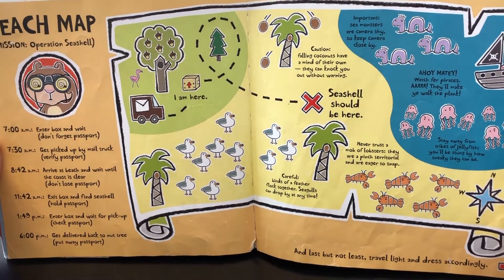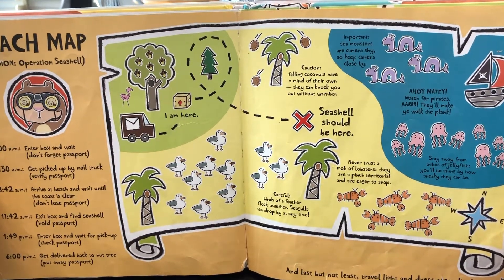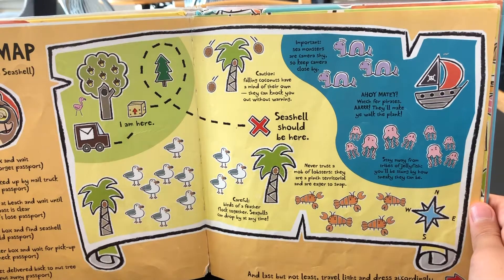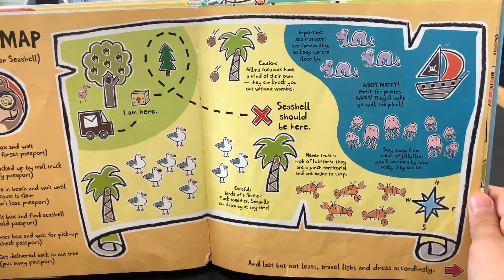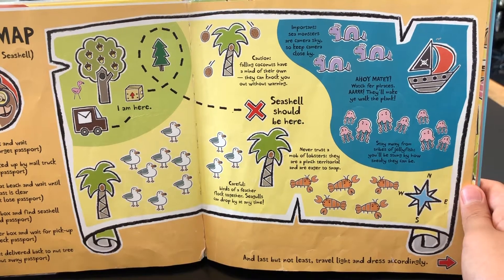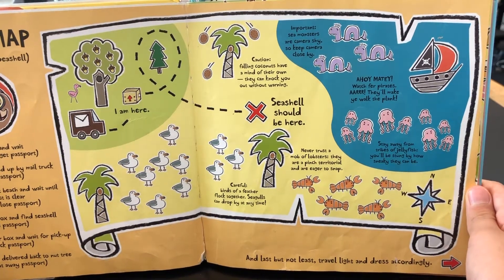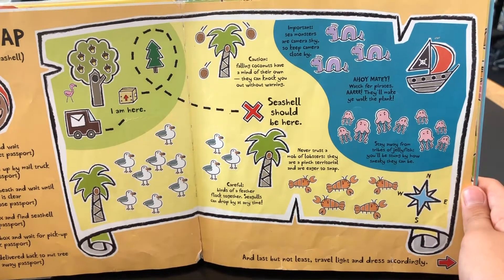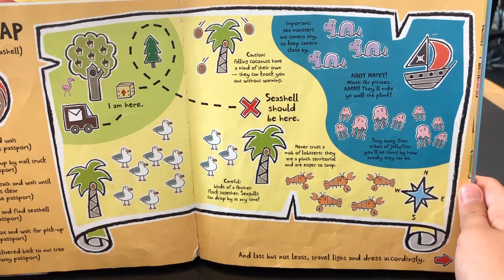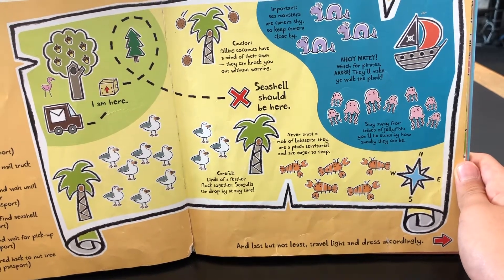Hold the passport. 1:49pm: enter box and wait for pick up, check passport. 6pm: get delivered back to nut tree, put away passport. I am here. Seashell should be here. Careful — birds of a feather flock together; seagulls can drop by at any time. Caution — falling coconuts have a mind of their own; they can knock you out without warning. Never trust a mob of lobsters — they are pinched, territorial, and eager to snap. Important — sea monsters are camera shy, so keep camera close by. Ahoy matey, watch for pirates — they'll make you walk the plank. Stay away from tribes of jellyfish; you'll be stung by how sneaky they can be. And last but not least, travel light and dress accordingly.